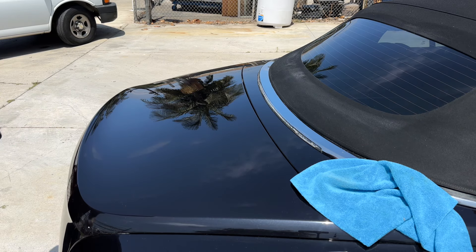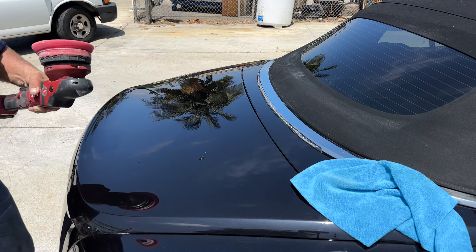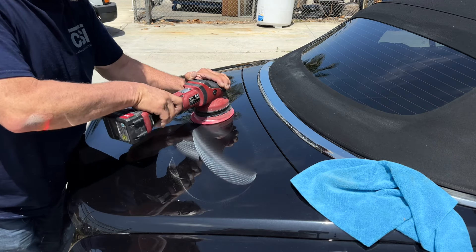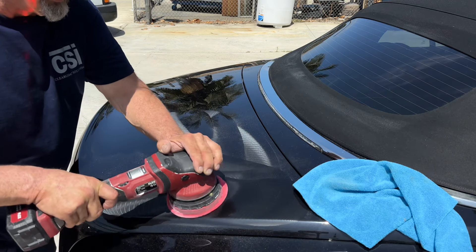Look at how easy this is — just a bottle of water, put a couple little drops on there. It doesn't matter; the product gets rejuvenated with the water, stays nice and wet, cleans the pad, and removes a lot of those little tiny scratches.